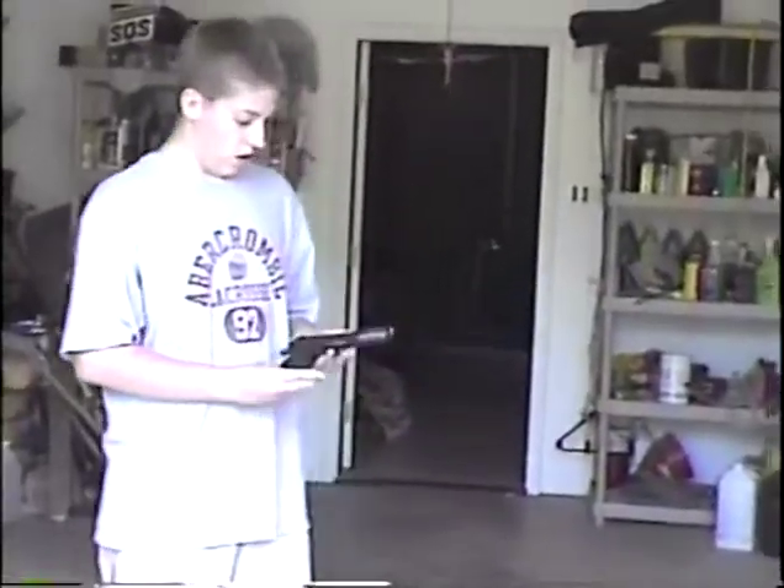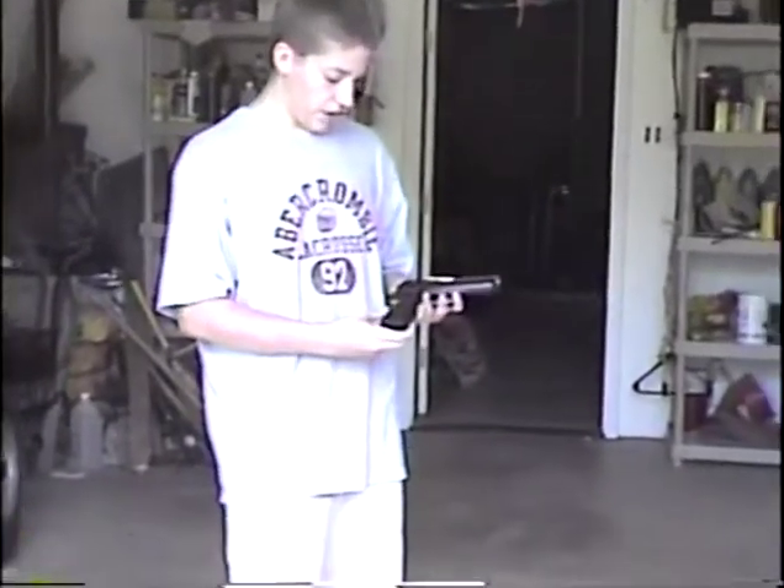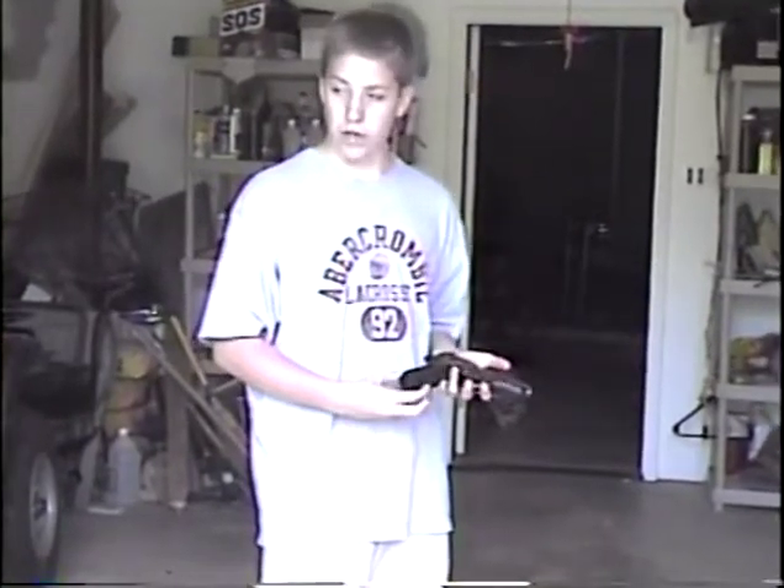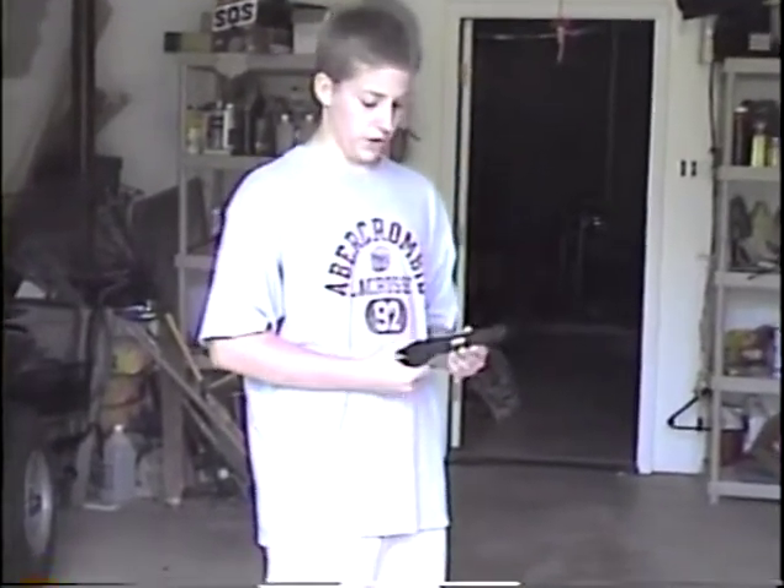This is a Jericho 9-millimeter pistol. It's not a very widely heard-of type of pistol, but it's made in Israel. The Desert Eagles are also made there, and Desert Eagles are some of the best guns. Israelis can make very nice guns — Uzis are some of the guns they make — so this one is odds-on a pretty good gun.